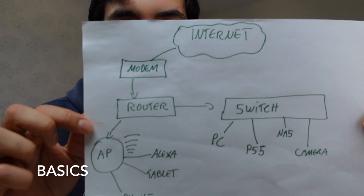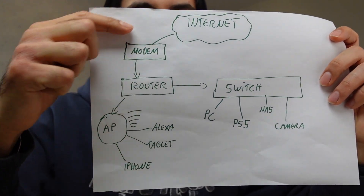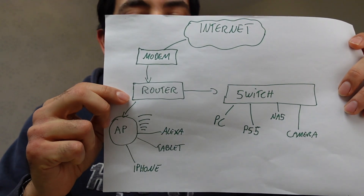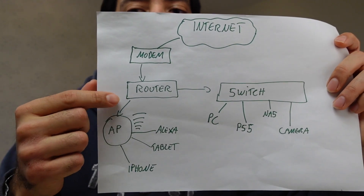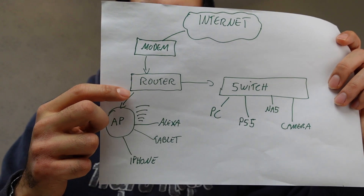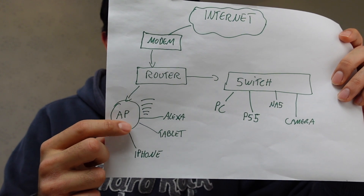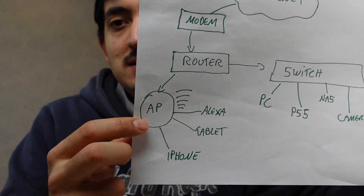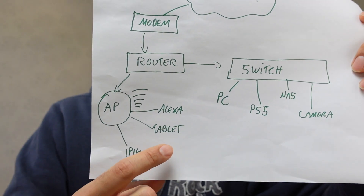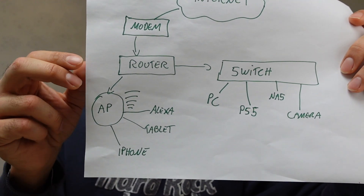I've got a simple diagram here to illustrate how this all works. We've got the internet at the top, then a modem which is normally provided by your ISP. You would also have a router — provided by your ISP — but I'd recommend upgrading this router if you're serious about home networking. Some routers have Wi-Fi incorporated, but I have a separate device which is an AP, that stands for access point. A couple of these in the house allow devices like my iPhone, my tablet, and my Alexa to connect without an ethernet cable.